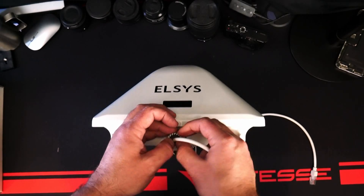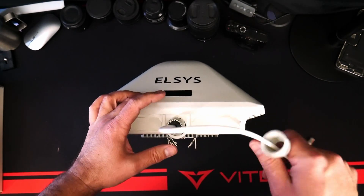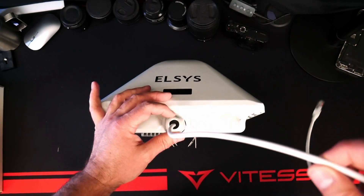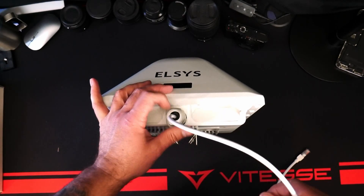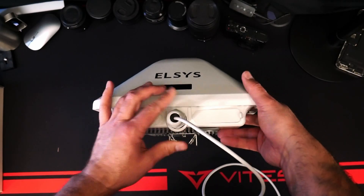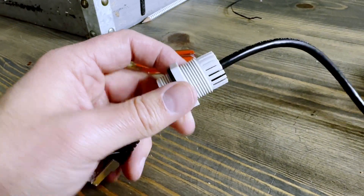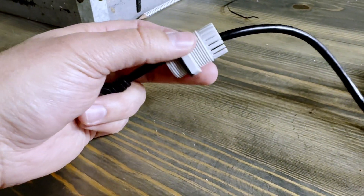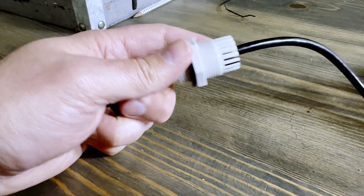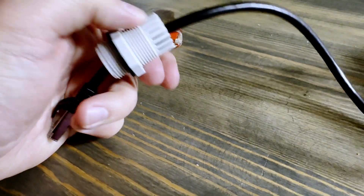There is another way you can do this. You can put everything together and as long as you don't tighten that rear cap down really tight, it'll actually slide back and forth on the cable. So if you're more comfortable setting everything up, then plugging the cable in and threading it in that way, you can do it that way too. Just make sure you leave the end cap kind of loose so it moves on the cable freely and you're not binding anything up.